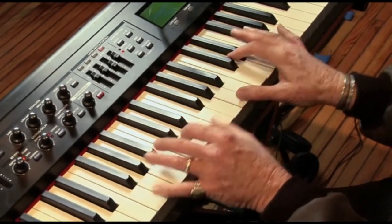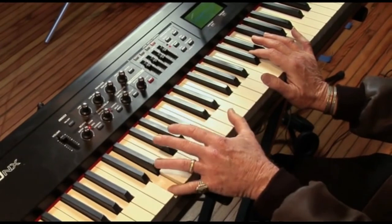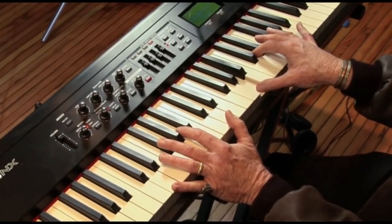The next chord is a D major, and I've got D in the bass here. See that right there? D here, D here. And in my right hand, I have A, D, and F sharp.